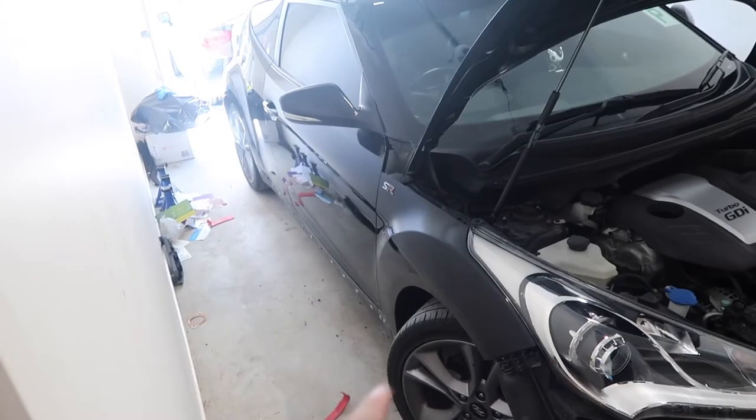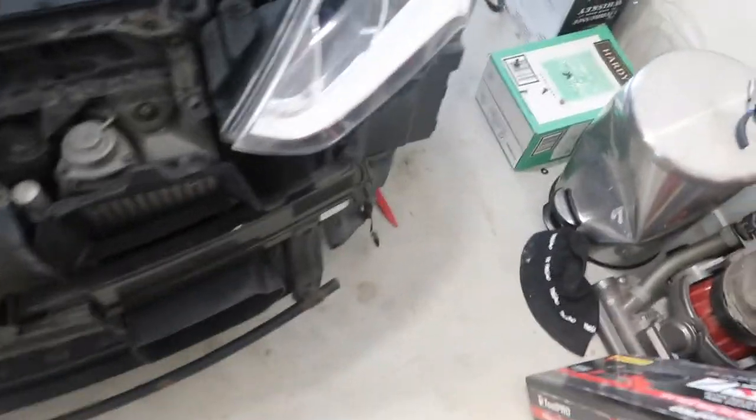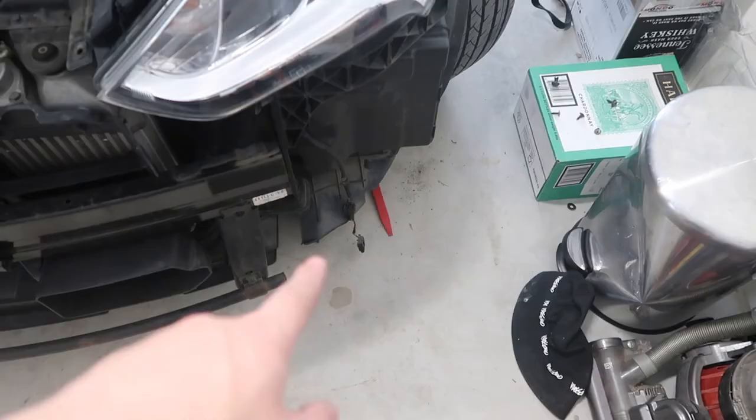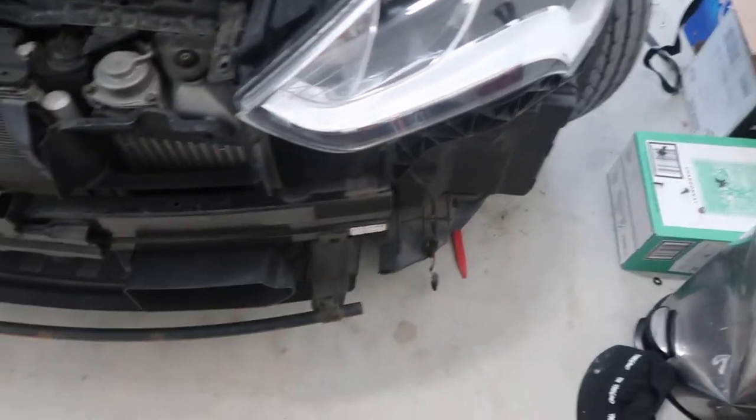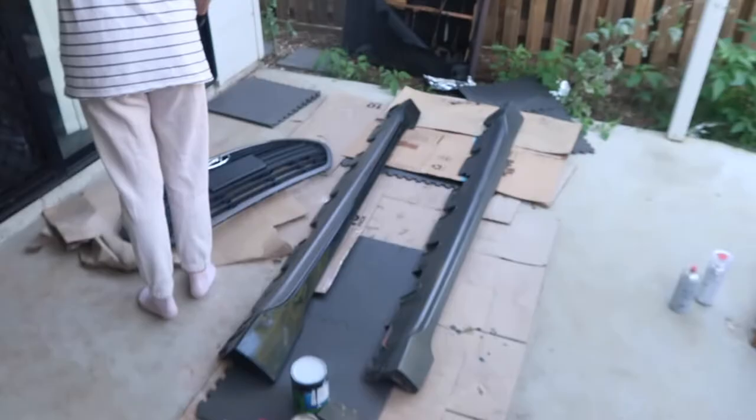We just took both side skirts and the front bumper off — pretty easy job. The front bumper did cause a bit of a problem on one side where the clips were quite different, but we were able to just rip them off. The other side was just pop clips. We're going to let everything dry out a little bit and then continue on later in the day. Now it's time to relax, then time to paint the side skirts and the grill.